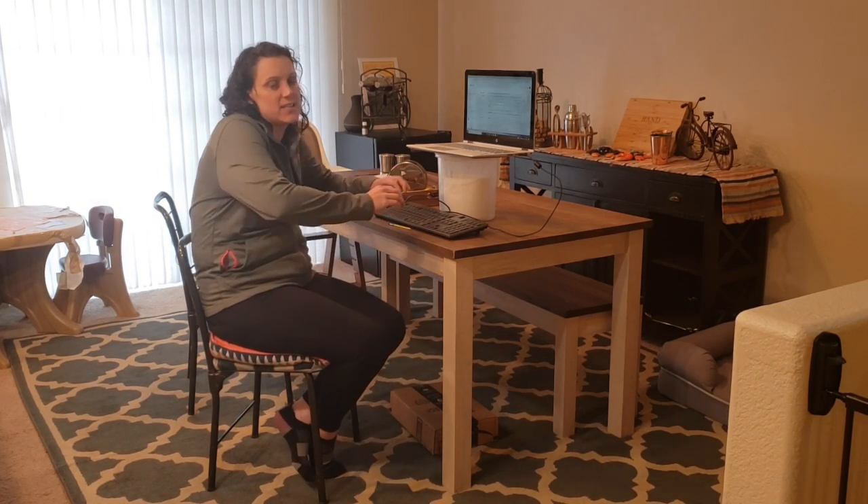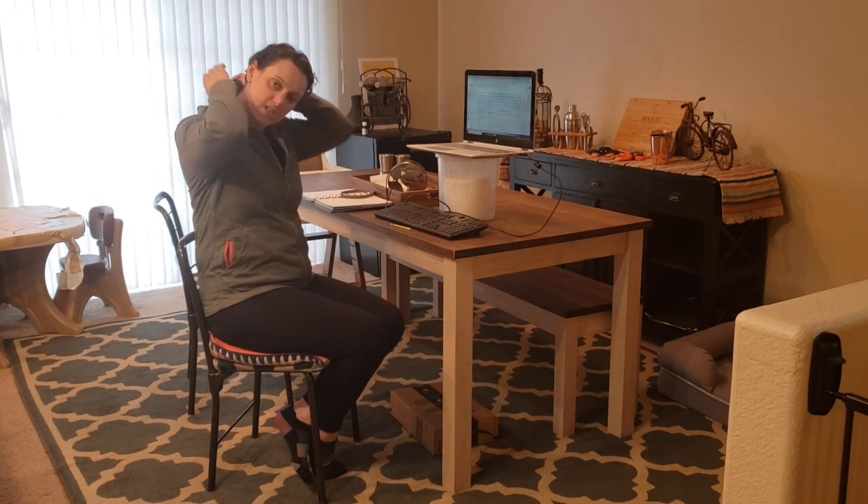Dr. Amber here with the Physio Room, just continuing the work-from-home series. Wanted to give you guys a few little stretches and tips to keep you moving while you're at your desk. The first one — we all get into that nice slumped position, we start to feel the stress of work and stress from all that's going on in our shoulders. So to stretch those out, you're just going to bring ear to shoulder, make sure you're not shrugging that shoulder up, keeping it nice and relaxed.